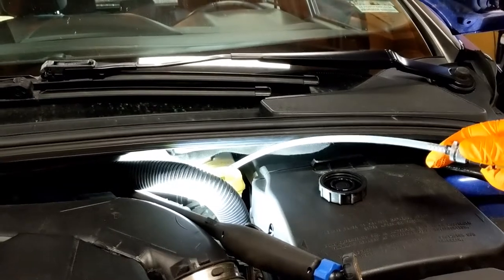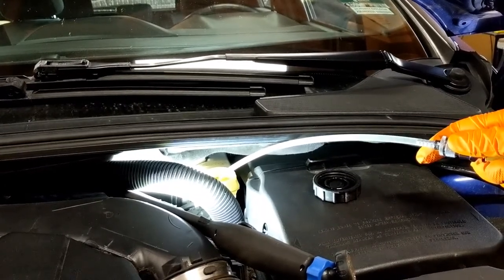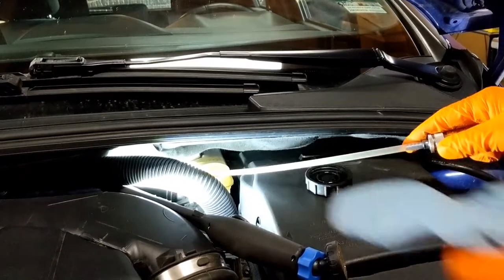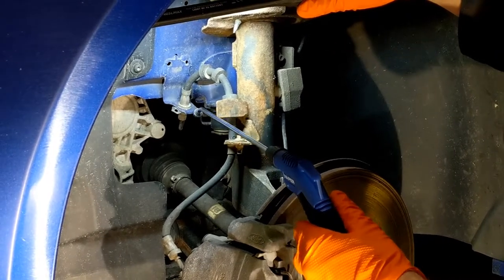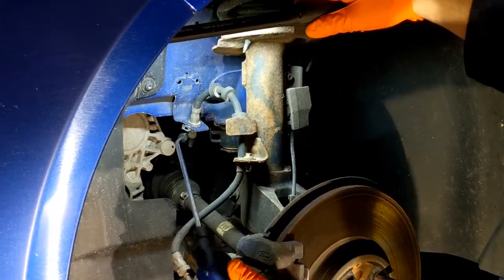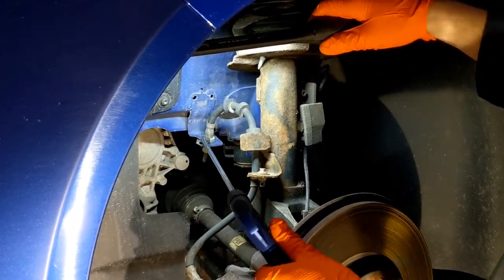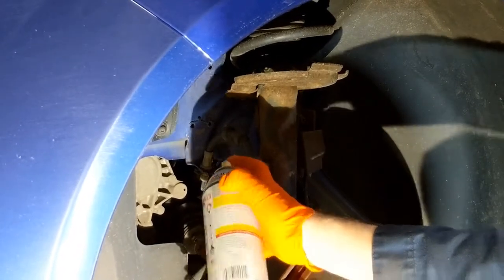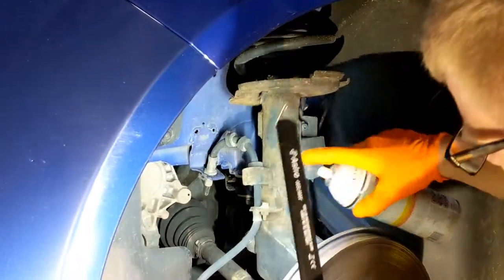First, make sure your reservoir is filled with brake fluid because we're going to be bleeding the brakes. Don't fill it all the way because we're going to have to push the old caliper back in a little bit. Be very careful with brake fluid because it will eat your paint. Next, blow off the brake hose line to get all the dirt out so you don't get any into your new caliper. Then spray some penetrating oil on the brake line — both the hard line and the rubber line — to make sure you can get it broke free.